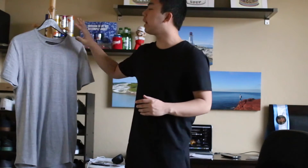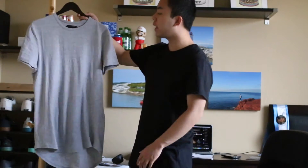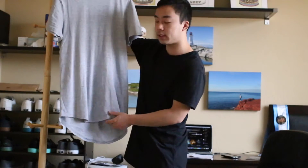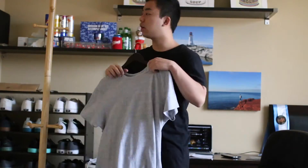First up we have a basic gray t-shirt. This t-shirt is by Elwood — the brand Elwood. I'll try and link similar products in the description down below. So this is just a basic gray t-shirt. It's elongated — the back is longer than the front. And it also has a scallop back and front.